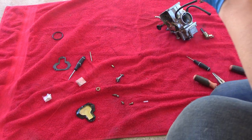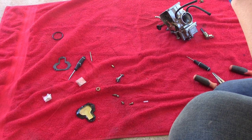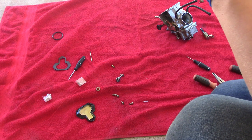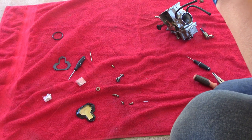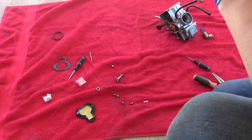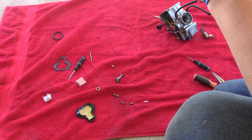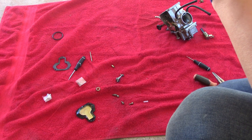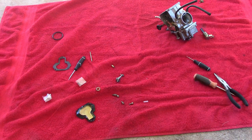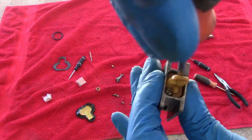Put that back in there. Install this back to the appropriate setting, which I believe is the way that it went. We are going to screw this back down. Remember guys, don't tighten these down too tight — this is plastic, and especially if you're dealing with an old carburetor like I am, this plastic is older than I am. So we are going to just continue to screw that down.